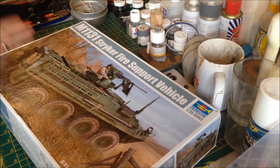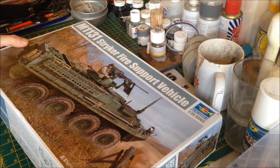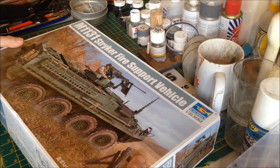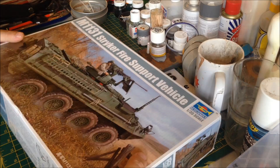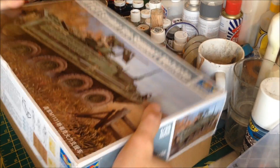Now you know what I'm kind of aiming for, let's get this puppy open. It's only going to be a short video today, because this is just to open the box and show you what's inside. We'll actually start the build in the next episode.